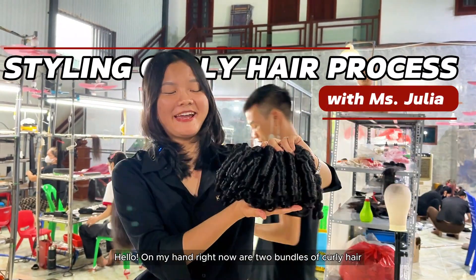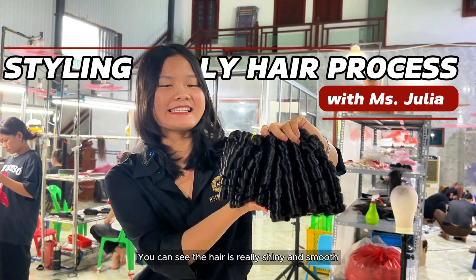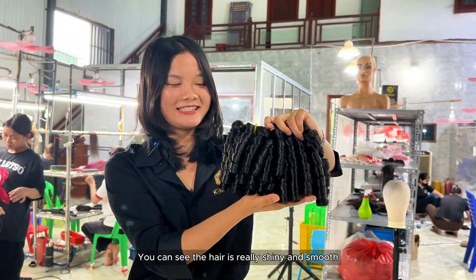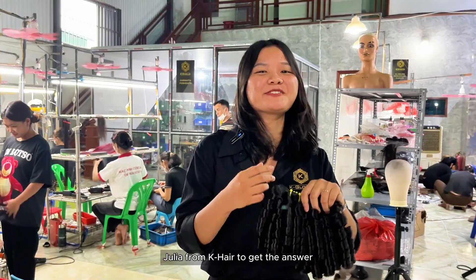Hello, on my hand right now are two bundles of curly hair, natural black color. You can see the hair is really shiny and smooth. Are you curious how this hair is made? Follow me, processing by OK Hair to get the answer.